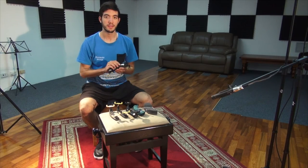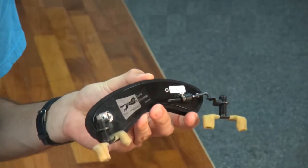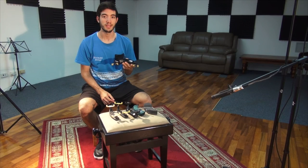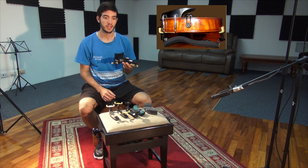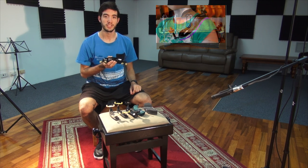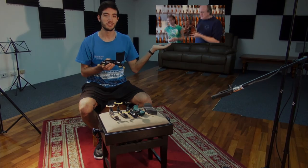One other shoulder rest that I didn't mention today is the Wolf Shoulder Rest. This highly customizable shoulder rest can be combined with another chin rest for our Magic Posture combination. If you'd like to learn more about the Wolf Shoulder Rest and our Magic Posture combination, click on this video here. Thanks for watching.